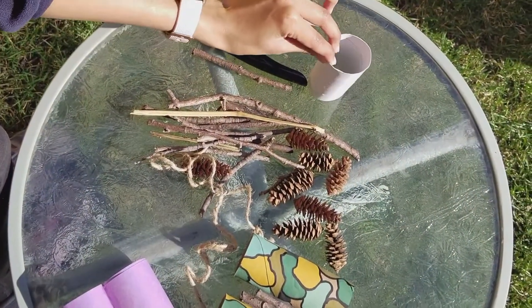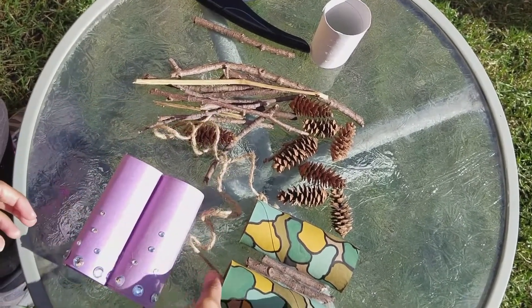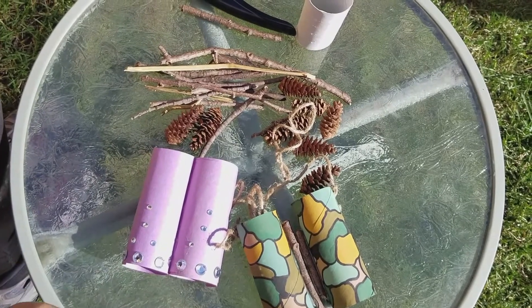To make your nature binoculars, all you'll need is something that you probably already have at home: toilet paper rolls. And if you don't have these at home, you can still use construction paper and roll it up like this. This one is painted to look like camouflage, but you can feel free to use stickers, markers, crayons, or anything you have.